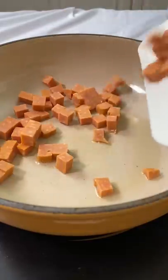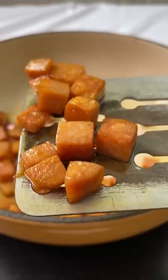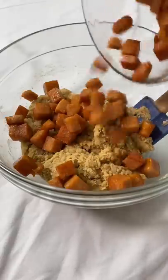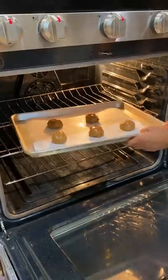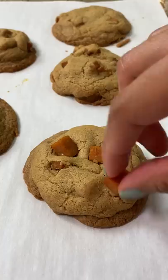Spam has been part of my life, from when I was a kid in the Philippines to my adult life as a food content creator. I typically see it in spam and eggs, spam musubi, Korean army stew — savory dishes. But I haven't really seen it in sweets. So here we are, stuffing cubes of spam in cookies.